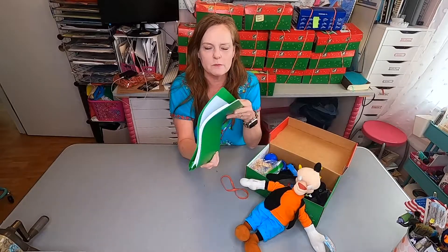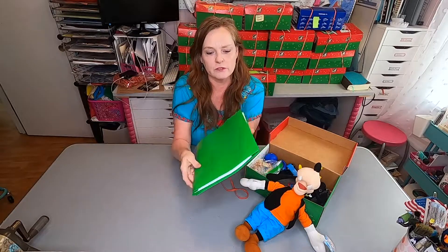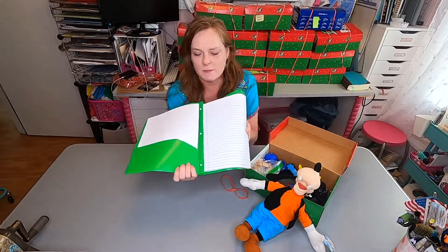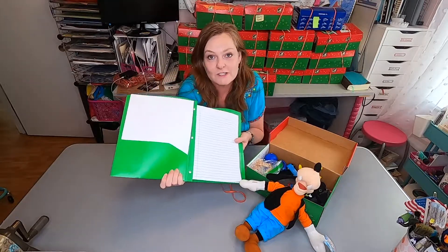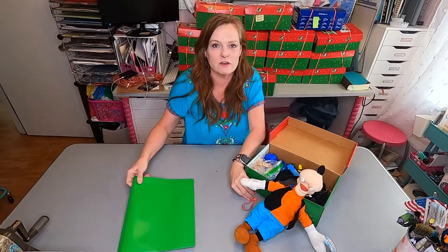I was out of spiral notebooks, but I had some plastic — this is a poly plastic folder with brads. So I put about 75 sheets of paper in there, and then I grabbed some plain white paper for drawing paper so that he has something to write and draw on.